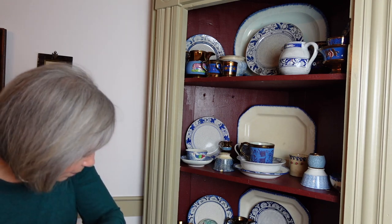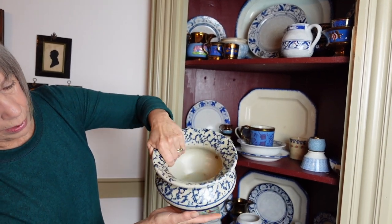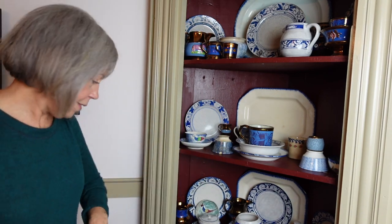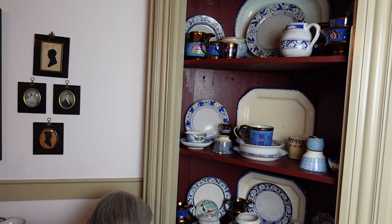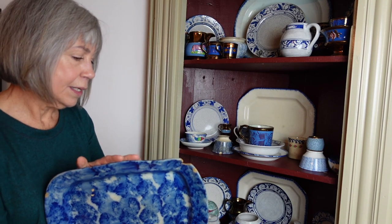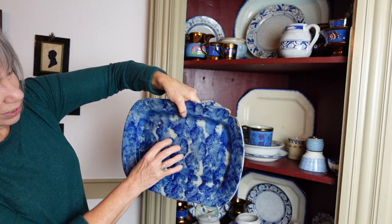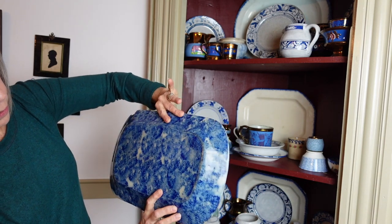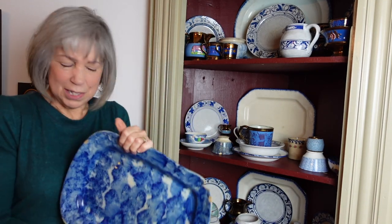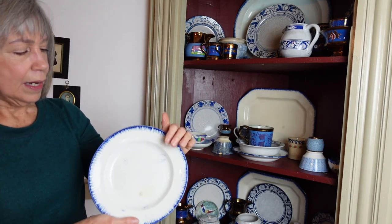Let me pull out some sponged blue pieces. Beautiful — a spittoon! Obviously applied with a sponge. This one is actually old — you can see the wear in it, you can almost see the size of the sponge. This one happened to be sponged all over, and it gives it a nice country look.